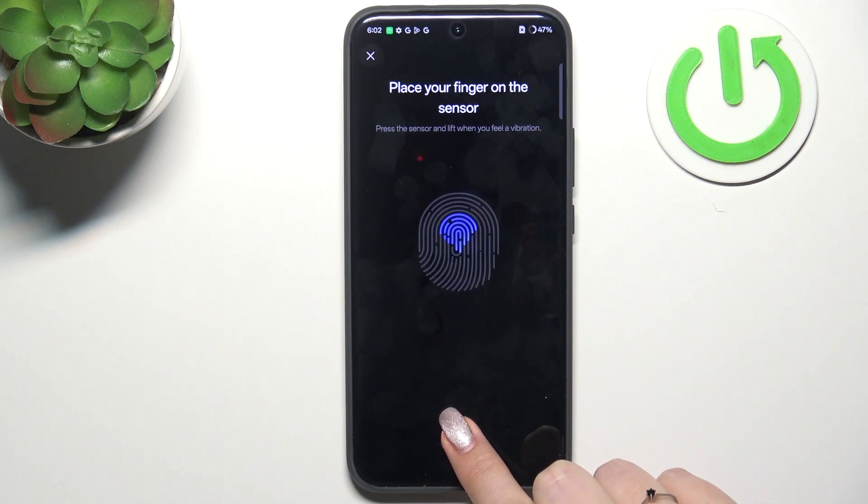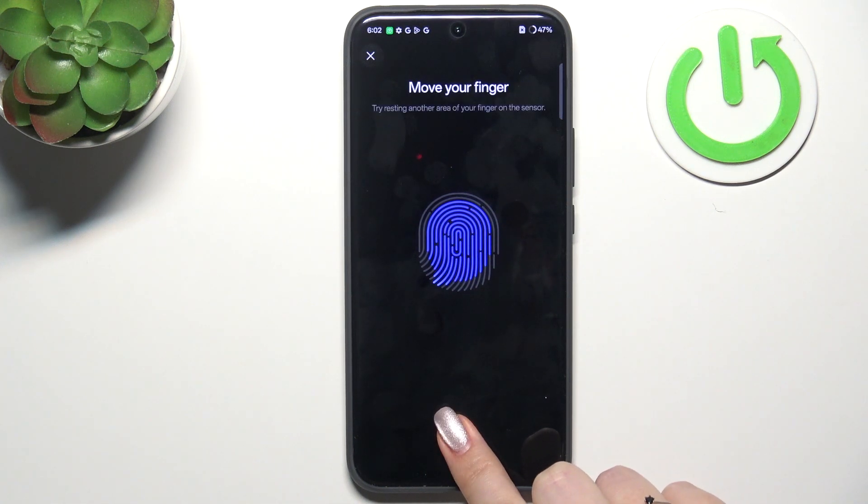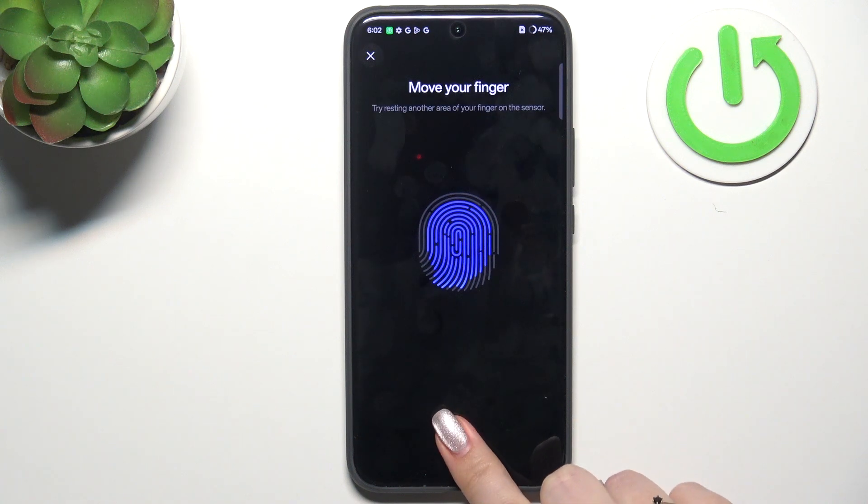Put your finger on the sensor. We have to do this multiple times in order to add the fingerprint fully. Try to cover every part of it for better recognition, and make sure to include the edges too.